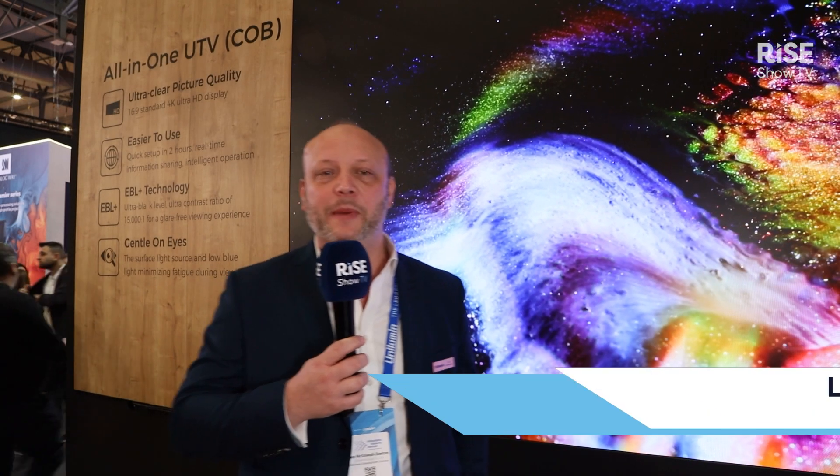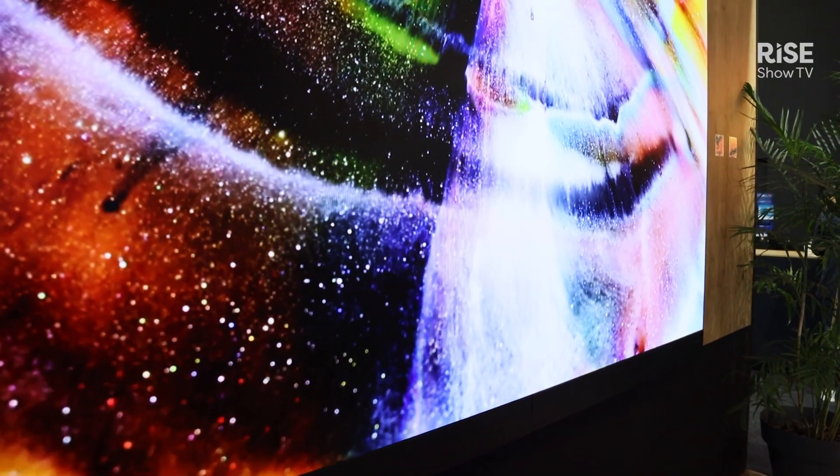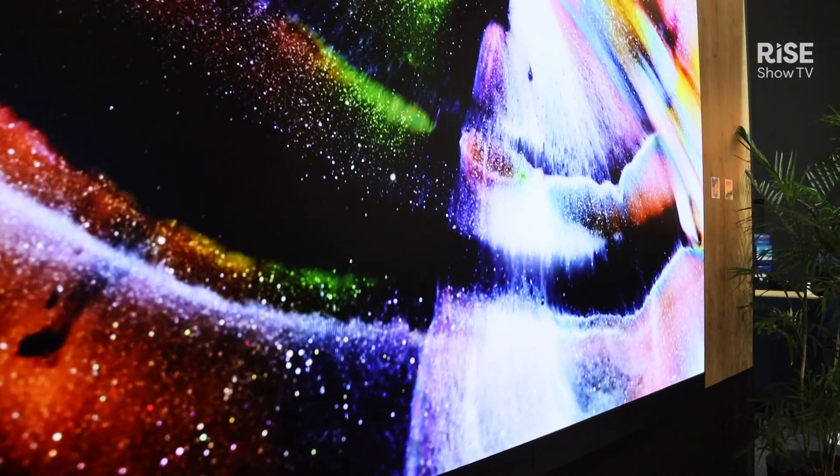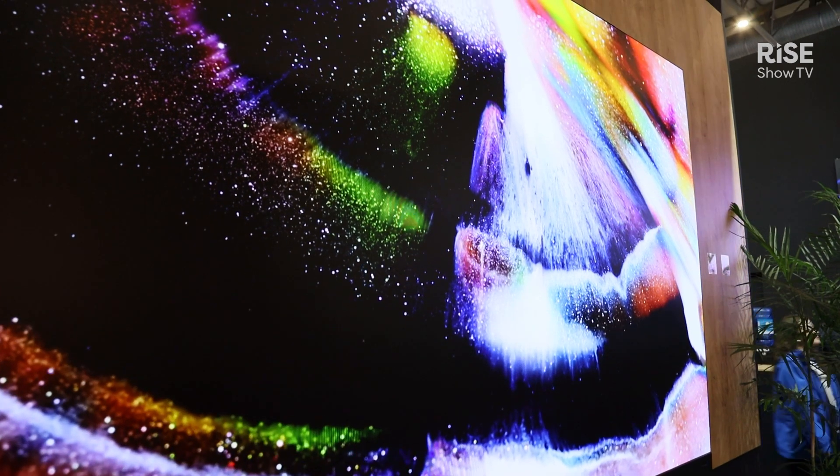Hello, my name is Leo McDowell-Benson and I'm the Business Development Director for Unilumin UK. Here we're taking a look at our new UTV SE135 Pro. This is the 135-inch version of our UTV all-in-one range.